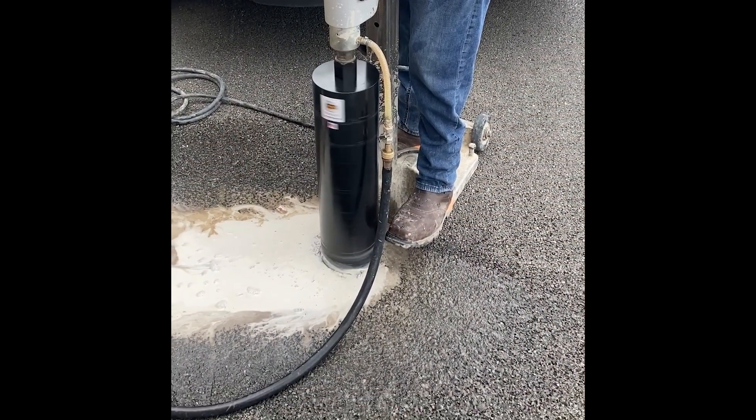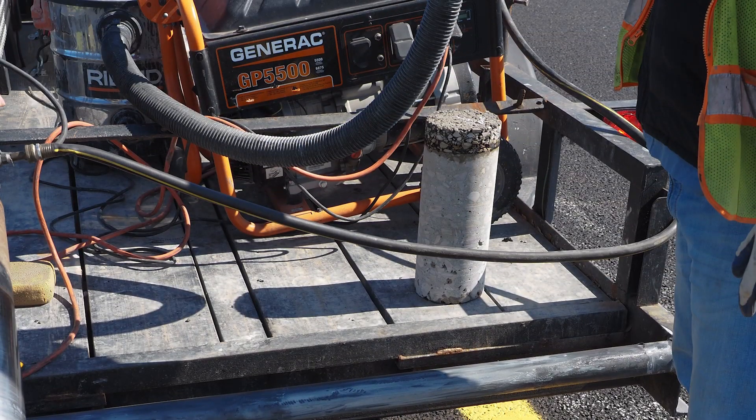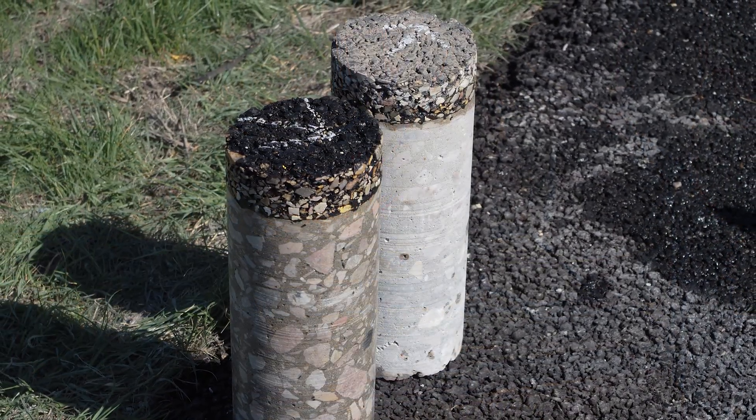We also did field work where we went out to actual sites with concrete pavement and a hot mix overlay, and we did coring so we could bring samples back to the laboratory to do the shear testing.